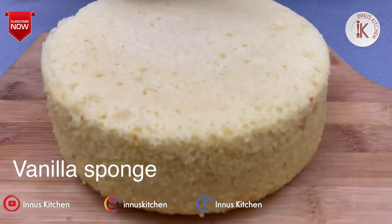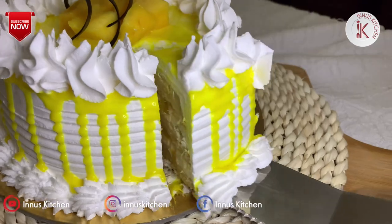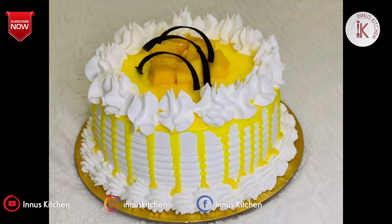I bought a vanilla cake of half kg. I've also uploaded a mango cake video — you can see the link in the description box.